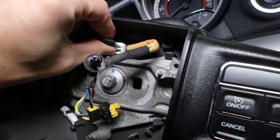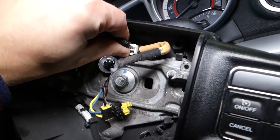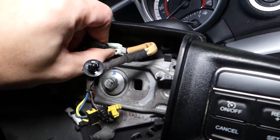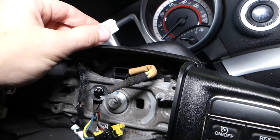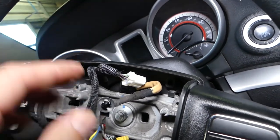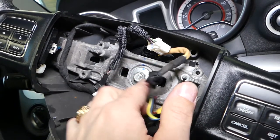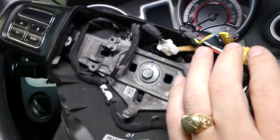Next, you can see that cable right here — you need to press that thing in and pull it out. This is the connector right here: press here and pull it out. Now we can proceed with removing the bolt on the steering wheel.